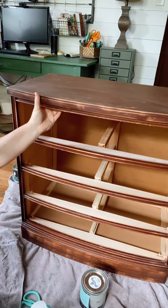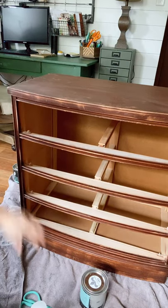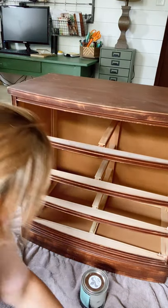When you prime a piece like this, it just feels different than normally — when there's no primer or it hasn't been sanded down. It feels ready for paint. You can see it dried clear; you can't see the primer at all.